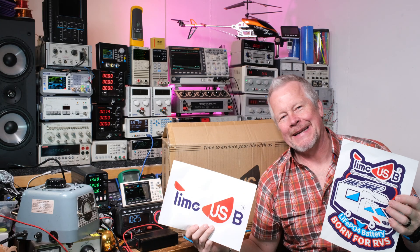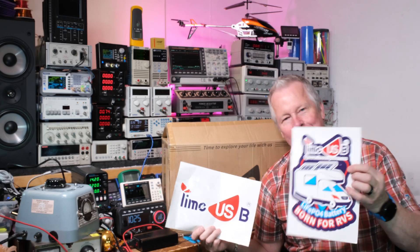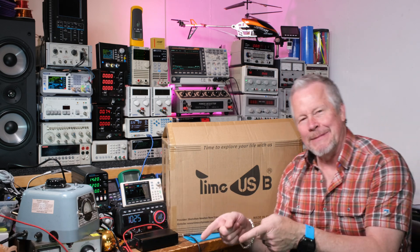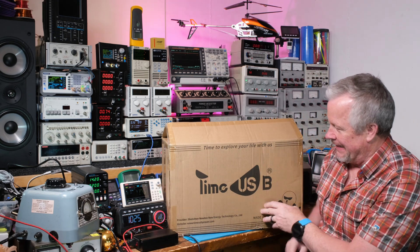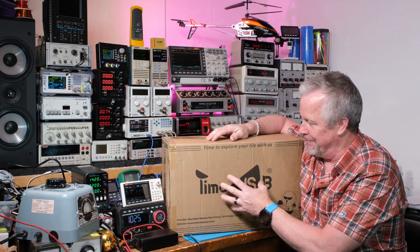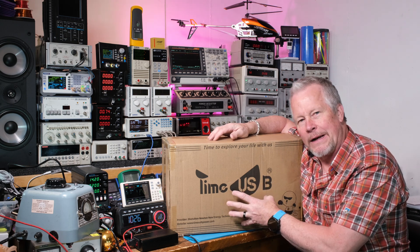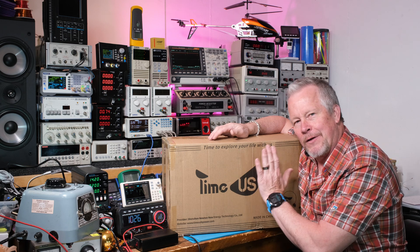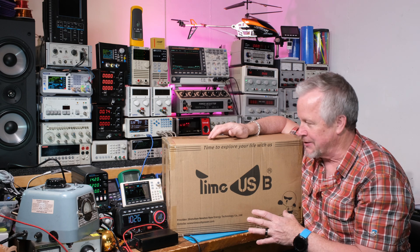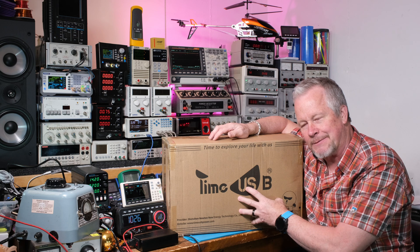Hey guys, Eddie Alho here with kissanalog.com. I've got a Time USB battery here — they sent me those out in a separate envelope, they came just before this thing did. It's a big old battery, a 12-volt battery. They claim 95 watt hours, but I've heard they test more, so we'll find out. This is just a box opening video — these guys sent this to me for free.